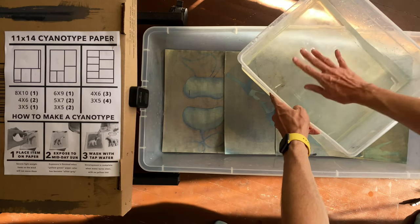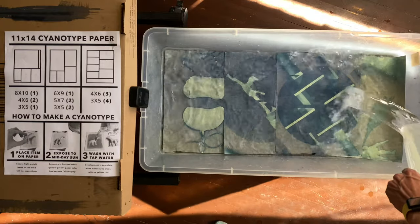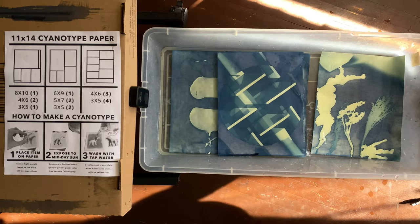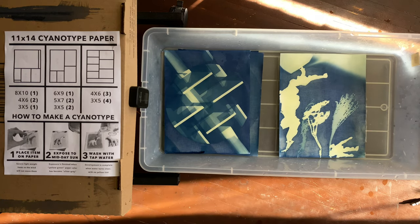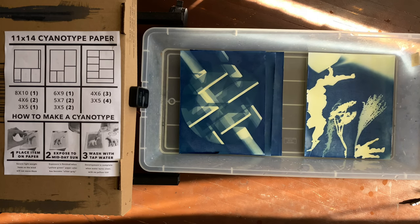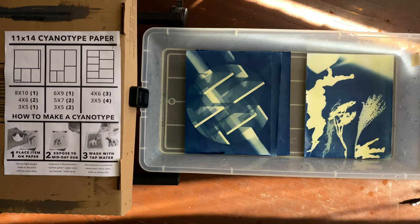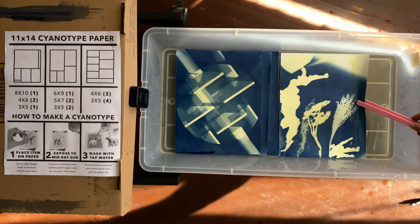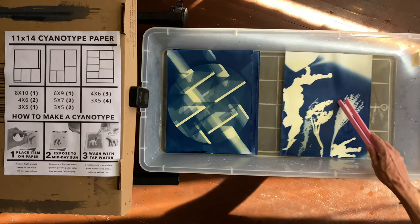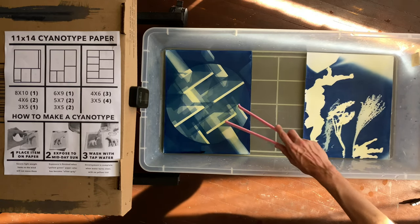If you use too much hydrogen peroxide it basically eats away at the image like bleach and you end up with nothing — but we're not doing that today. Here's how we know it's safe: pour. And now we have very nice immediate feedback of how they turned out. You can see the yellow on it is washing off — that was all the undeveloped chemistry. The stuff that did get developed is now dark blue: the things that the light touched. This one looks neat!